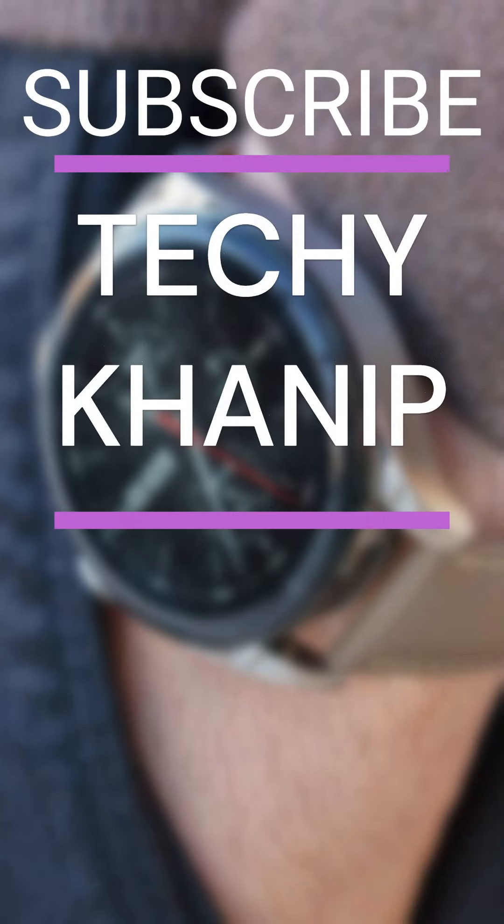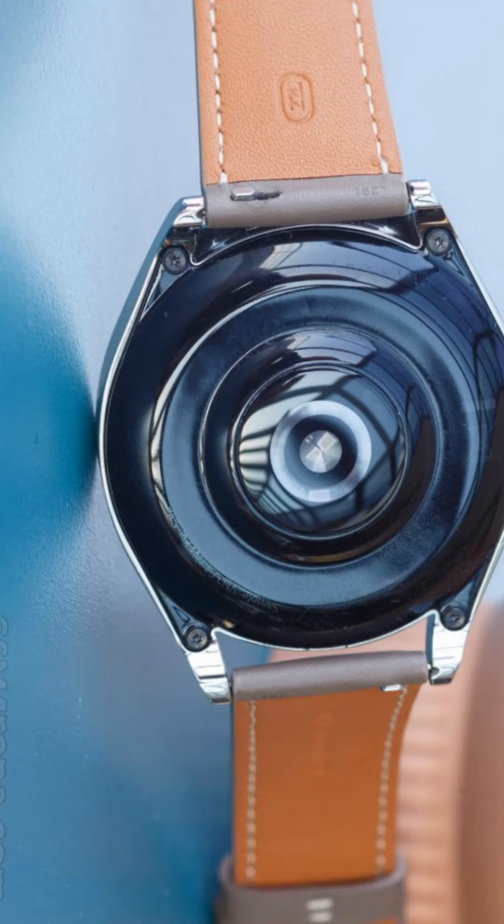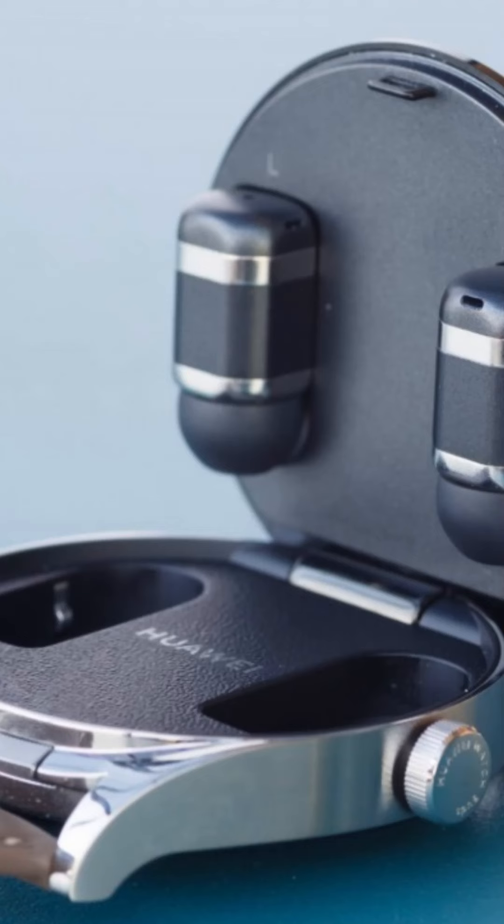In a world where competition is very tough and innovation is constant, we are going to talk about the Huawei Watch Buds. This is not just a smartwatch — it has magnetically attached wireless earbuds. This is the first time we are excited to share our thoughts with you. The Huawei Watch Buds is a big smartwatch.